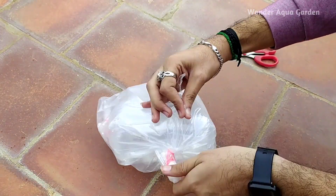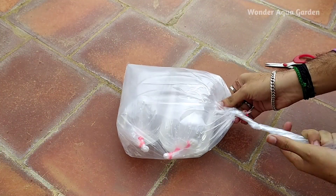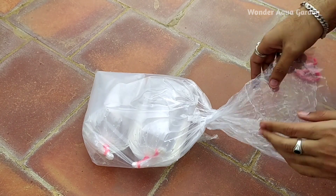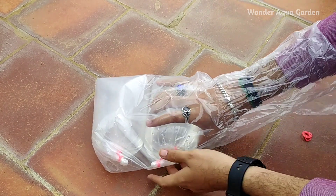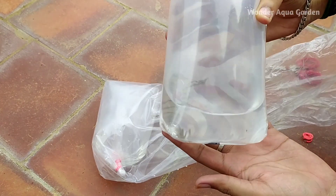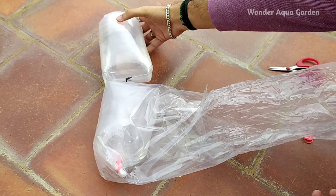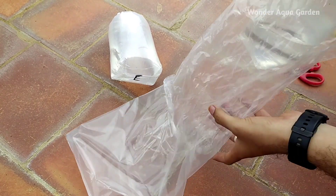First, we can open a pack — two types. We have to pack the fish safely. We can open type D. This is the end of the Senegal pack.